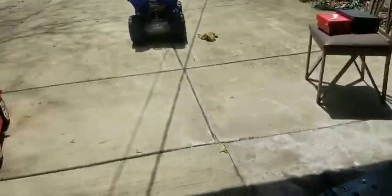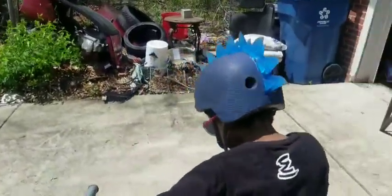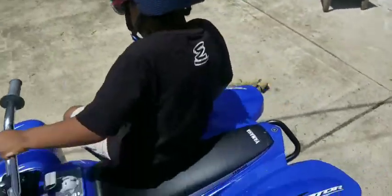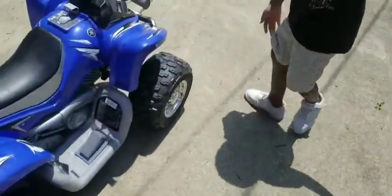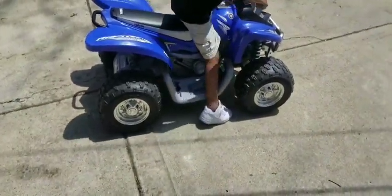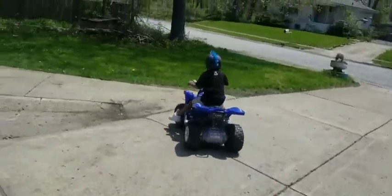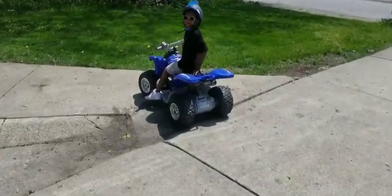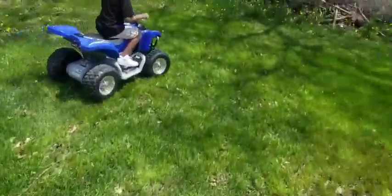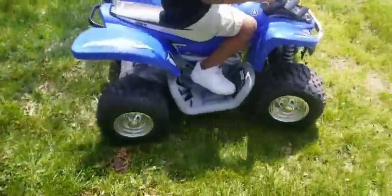Duke said he wants to test something out. Y'all can see I had to get him his helmet — I just found this helmet. He's jumping off of it — wait, you ain't supposed to do it on the hill though. He can do it, go ahead! Right in the grass. Look how he moves in the grass, y'all — same action in the grass. You hear that turbo screaming?